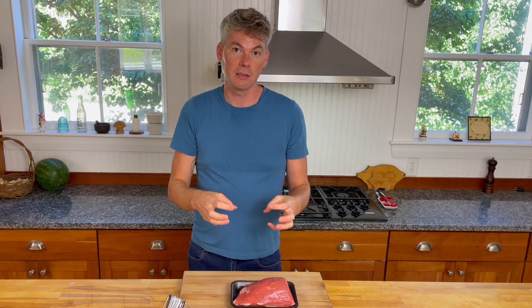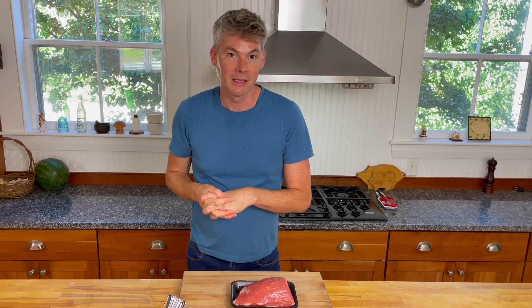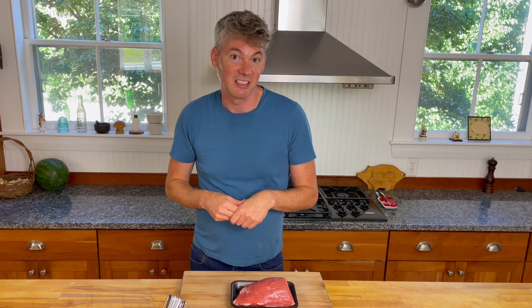So we're going to marinate this with some horseradish, with some mustard that you can buy from my website, with some Worcestershire, and yes, with a little bit of artificial beef flavoring bouillon base. Because it'll just bump everything up — the stock that you buy at the grocery store these days is such garbage that you might as well just use the fake stuff.